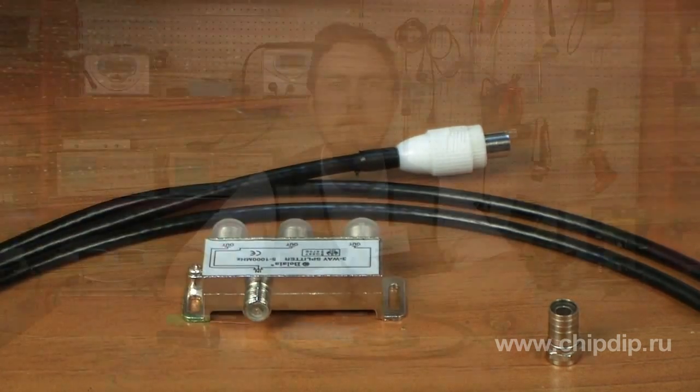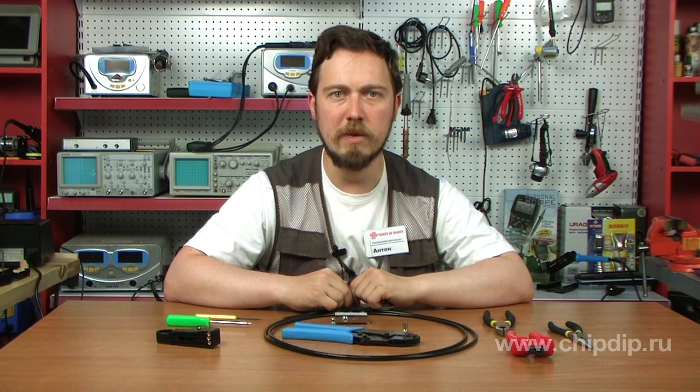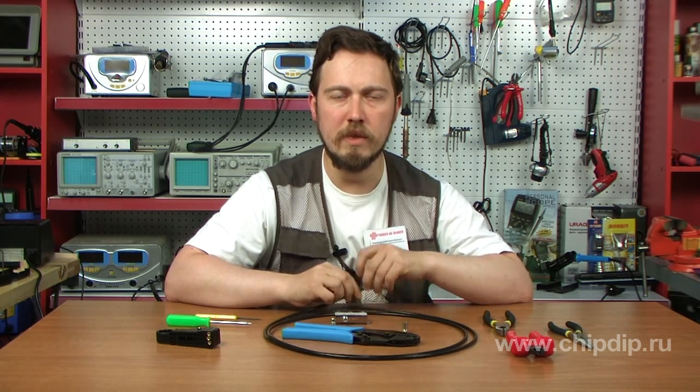We should remember that there are two types of splitters, designed either for regular TV or for F-sockets. If the splitter you bought is designed for a regular TV socket, there should be no problems with assembling. If you use a splitter designed for F-sockets, your TV cables will have to be improved a little.